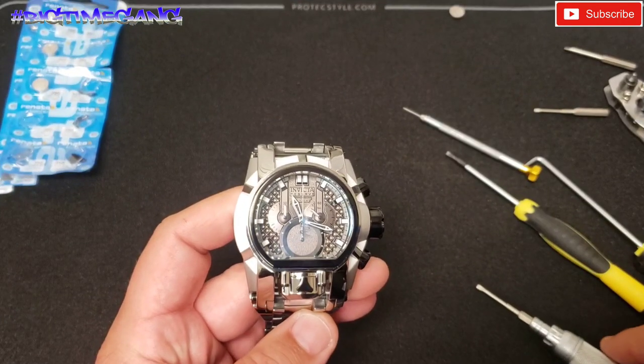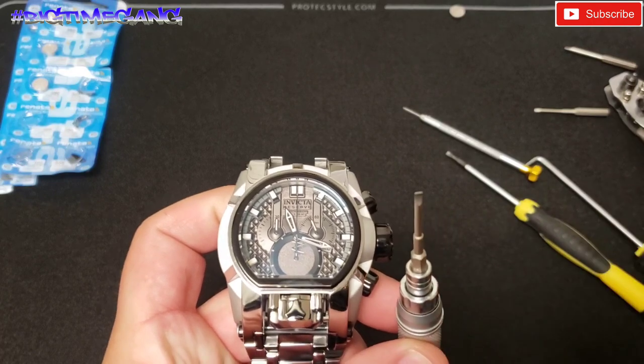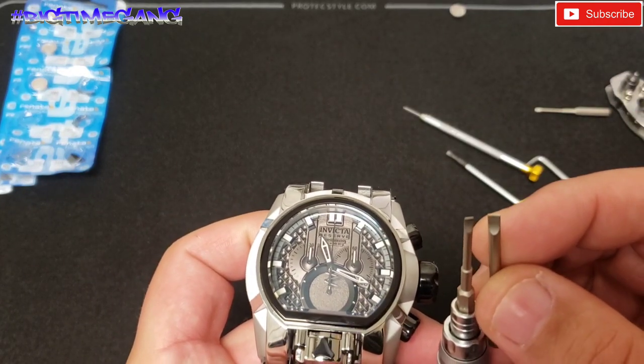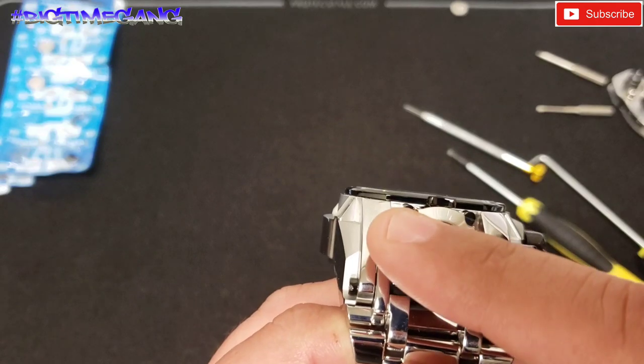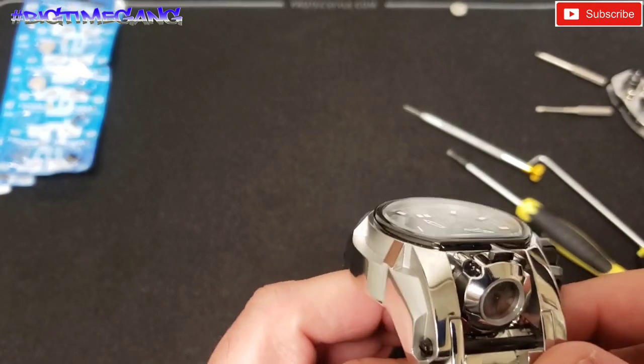Alright, I changed tips. I have this size now — originally I had this one in for the case back, so you can tell a little difference. Now we're going to take out the four black screws here. We're going to take those out to get this movement off of the case.